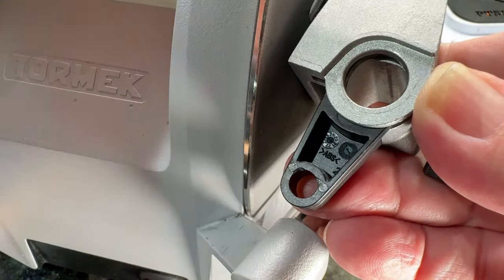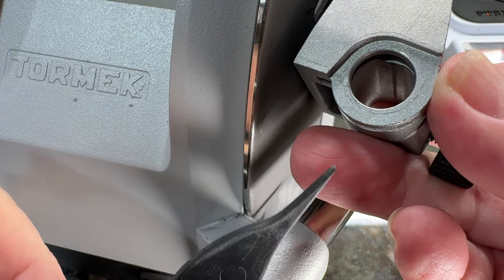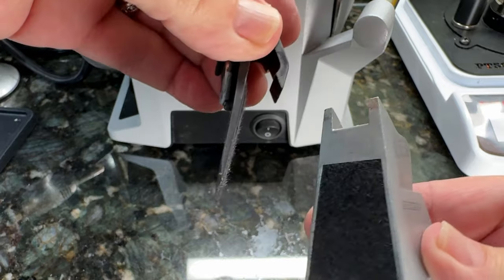First thing is going to be remove the angle guide, and the actual indicator — which is a little plastic piece — will fall out. You'll panic and think, oh my god, it's broken. It's not. That's just how it is. Make sure you track that.